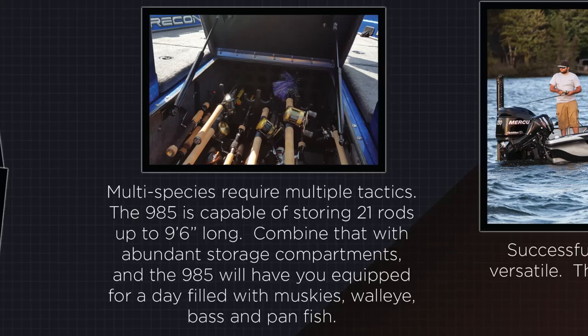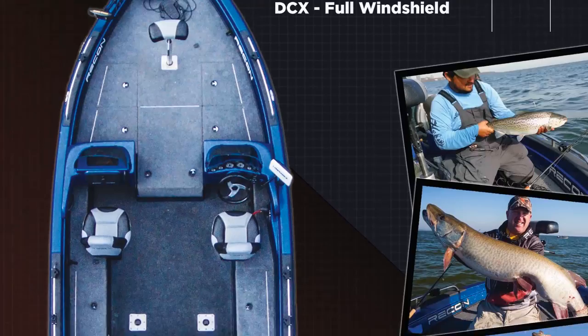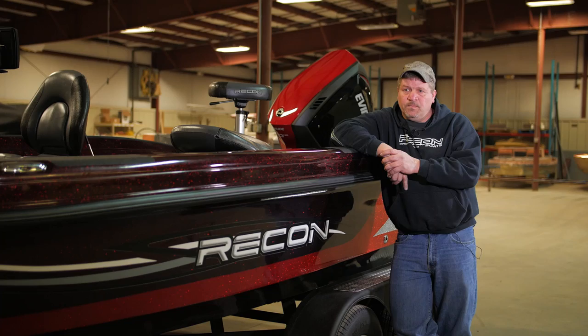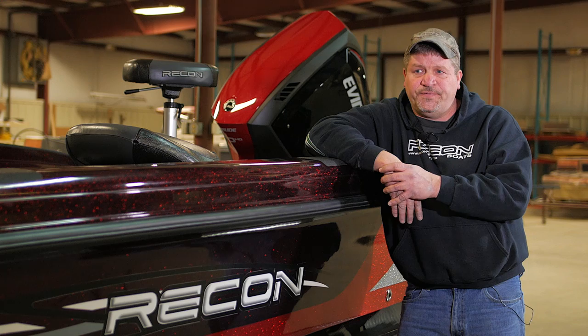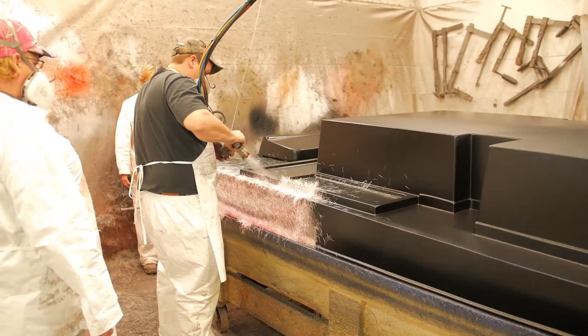Designing the Recon boat was part of my love of fishing. We designed a multi-species fishing boat — I used to fish five, six nights a week, and I took a collaboration of friends, guides, and pro staff and incorporated it into our design, including the layout, the rod storage, and overall performance for a wide variety of fishing techniques and species. Each boat takes, from start to finish, four to five weeks depending on which model.